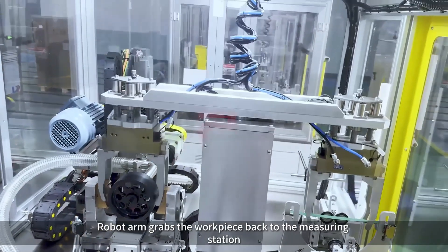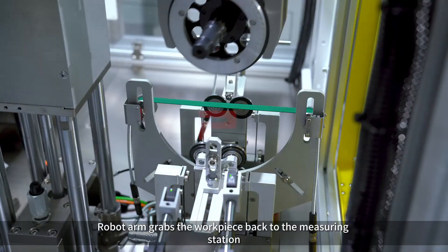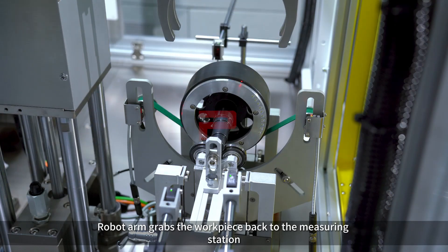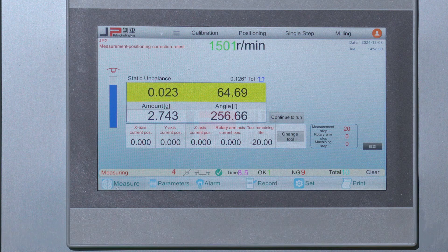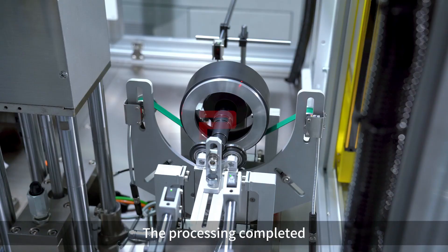The robot arm grabs the workpiece back to the measuring station. The workpiece is retested automatically. The data is displayed in green and the system detects that the workpiece meets the balancing requirements. The processing is completed.